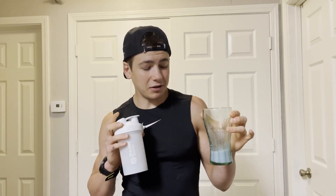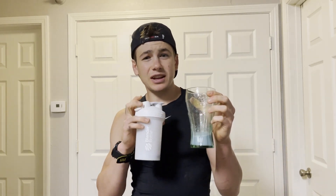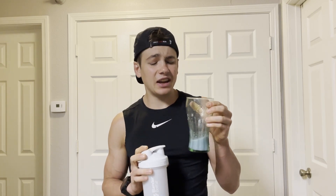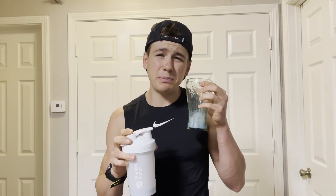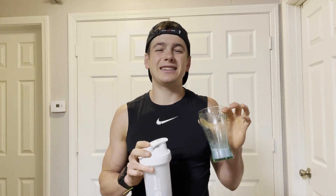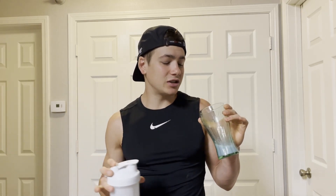I'm gonna give this a 9.5 out of 10 — almost at that perfect 10 out of 10. If the sprinkles in here were just a tad bit bigger... I found that they dissolved in the water pretty quickly so I didn't really get any crunch from them. Had they been a little bit bigger, easy 10 out of 10, because the flavor on this — as I've mentioned — is on point and delicious.